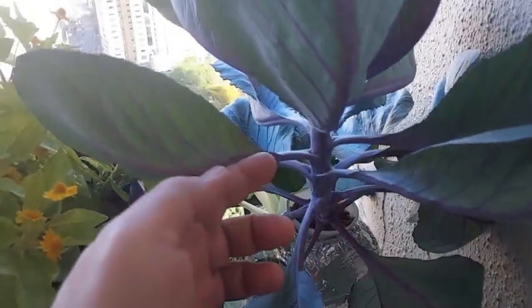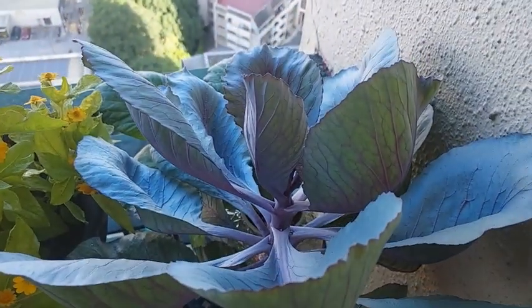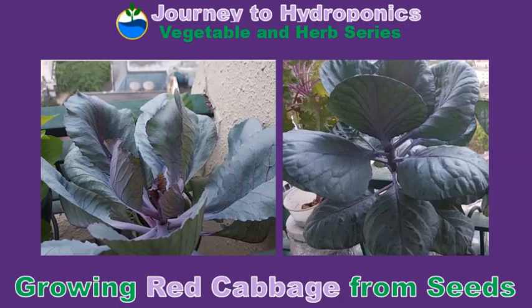So there you have it — growing hydroponic red cabbage from seeds. Thank you for watching Journey to Hydroponics, and hope you stay tuned for more videos. Bye-bye.